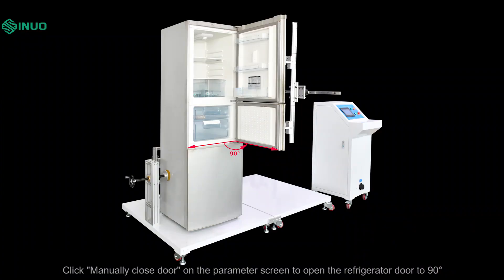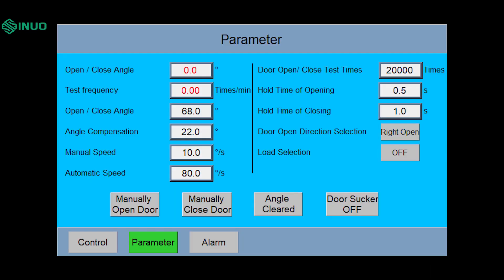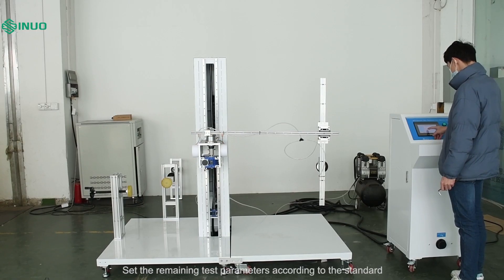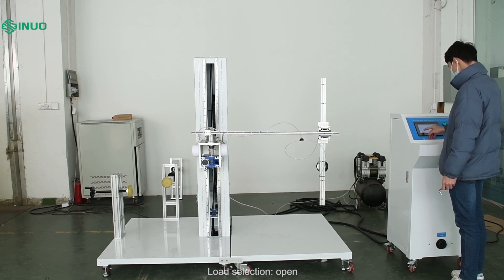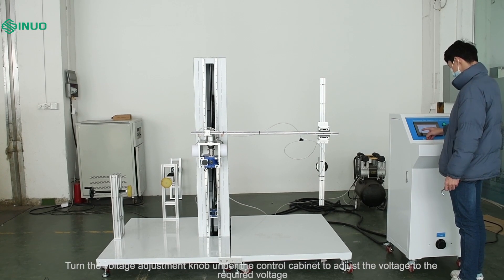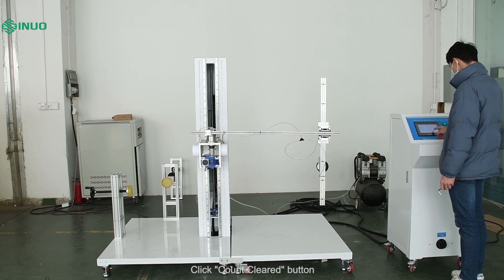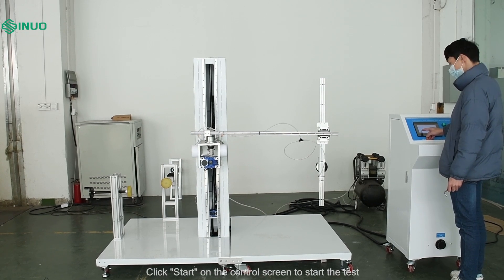Click manually close door on the parameter screen to open the refrigerator door to 90 degrees. Input the open-close angle display value into the third open-close angle setting box, then subtract that value from 90 degrees, which is the compensation set value. Set the remaining test parameters according to the standard. For load selection, choose open. Turn the voltage adjustment knob under the control cabinet to adjust the voltage to the required voltage. Click the count cleared button, then click start on the control screen to start the test.